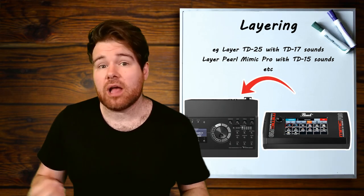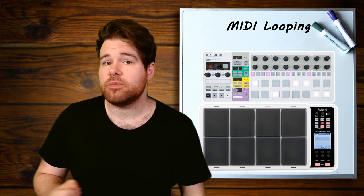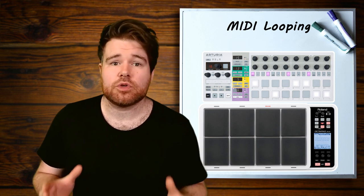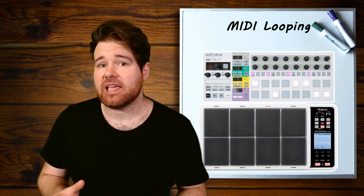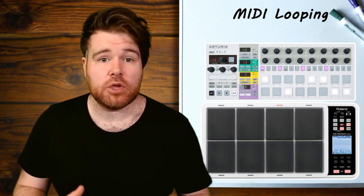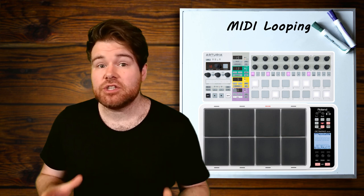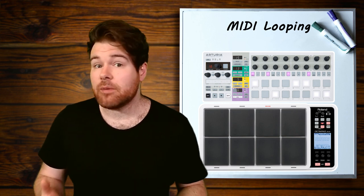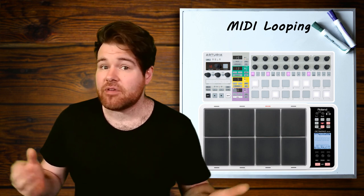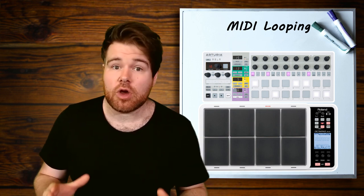A third use for this could be using your module sounds along with MIDI loops. If you have a MIDI sequencer or something like a Roland Octopad, which allows you to record loops from the pads you play, you can usually send that MIDI data out to another module to use that module's sounds with that loop. Previously you wouldn't have been able to do this due to the lack of the MIDI input, but now you can. It is a pretty limited use case, but if you do want it, you can have it.